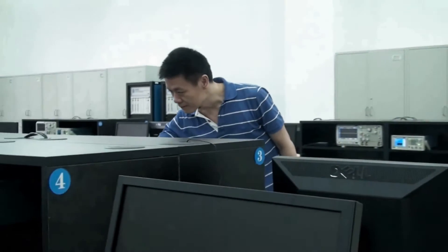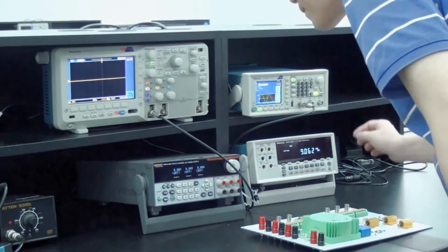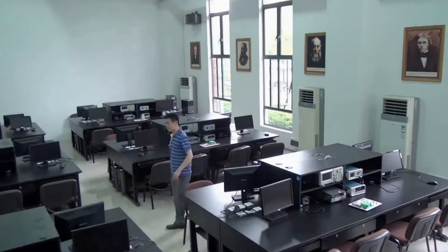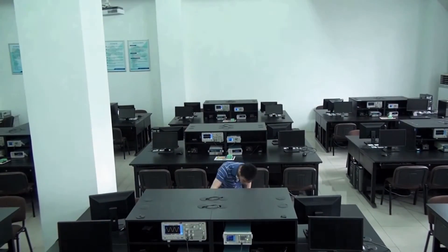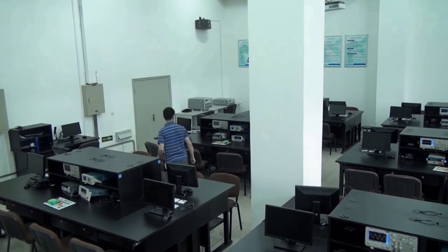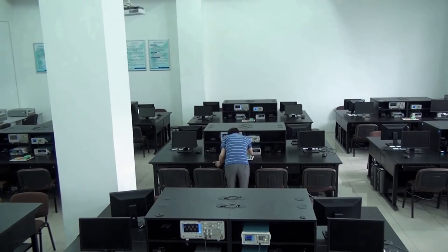Professors can be overloaded by a great deal of routing work. They need to configure the instruments before each experiment, walk around and monitor and assist the students, and manually check the instruments one by one for asset information, while also encouraging students to perform the experiment on their own.